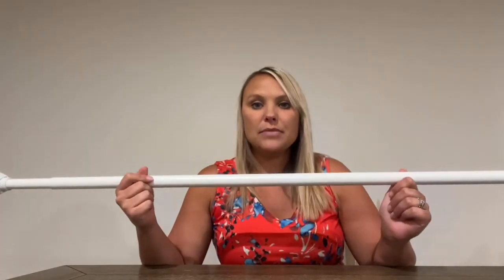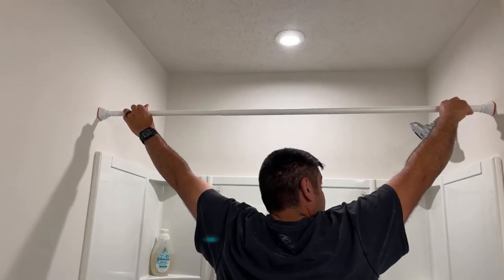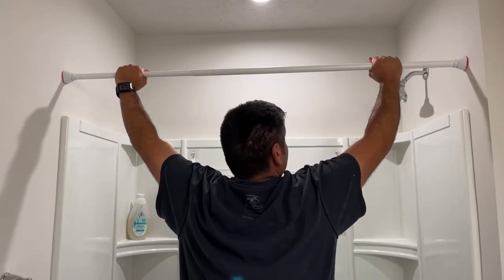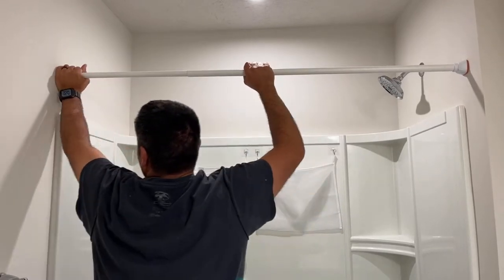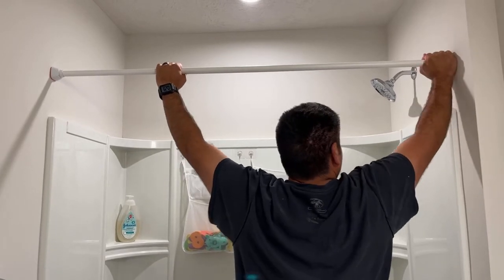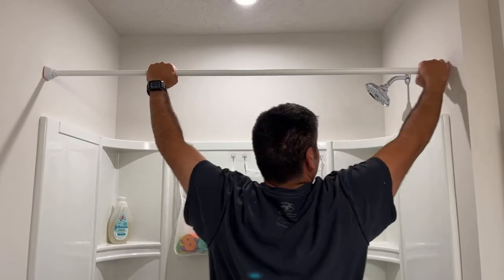So I am going to install this in my bathroom and show you what that looks like. I'm having my husband, because he's a little bit taller than me, put this up — of course I could easily do it myself if I needed to, I would just probably need a little step stool. As you can see, he's just twisting it and adjusting it to get it to hold firmly.